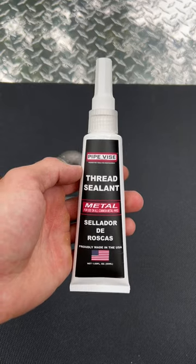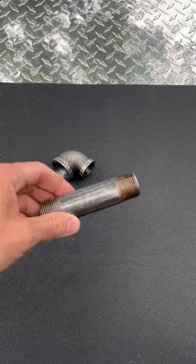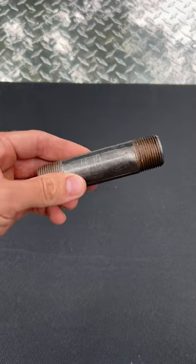Plumbing, HVAC, automotive, marine — it's going to seal against water, gas, hydrocarbons, refrigerants. So many different applications for you guys.